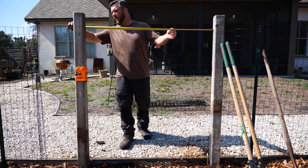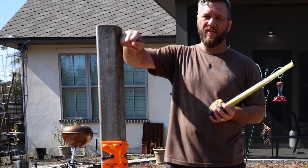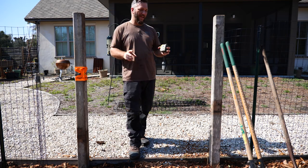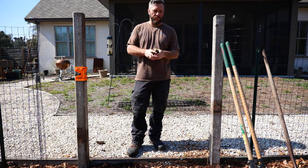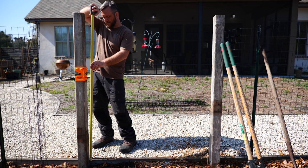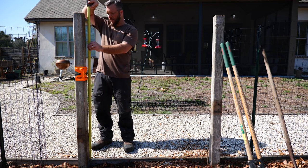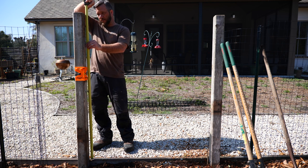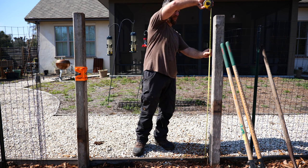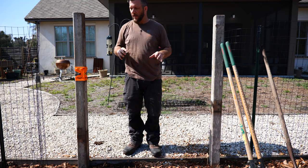That gives us fifty and seven-eighths at the bottom, fifty and seven-eighths at the top, and that means I'm going to make my gate fifty and three-eighths wide. For height, that'll kind of depend on what I've got in my two-by-fours, but we'll probably go 60 inches tall — maybe 59 inches tall for the gate.